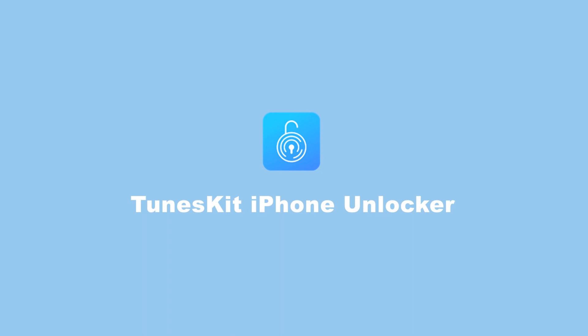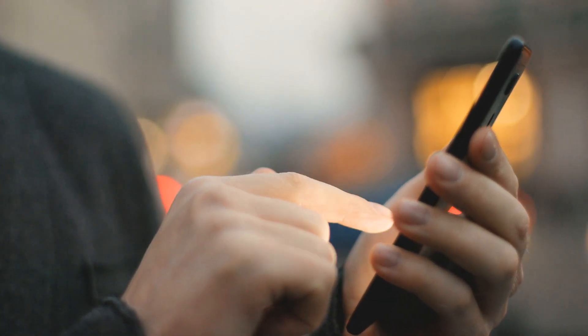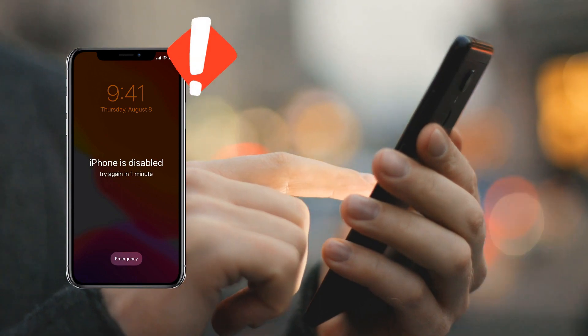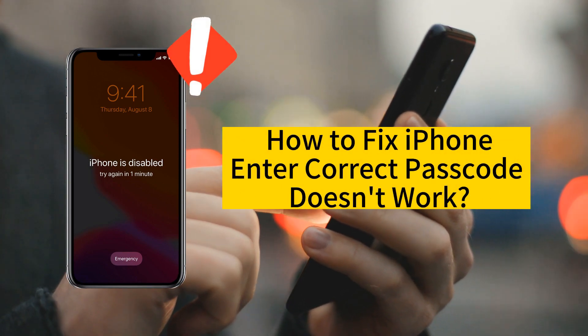Hi! Welcome to the Tunes Kit channel. Are you facing such a predicament that you cannot unlock your iPhone after entering the correct passcode, especially if you know the password is correct but the device refuses to accept it? Don't worry, I'll show you how to fix iPhone won't accept the correct passcode. Let's keep watching.